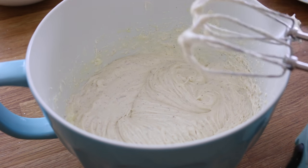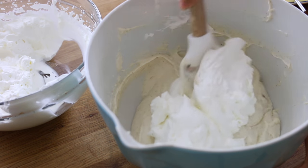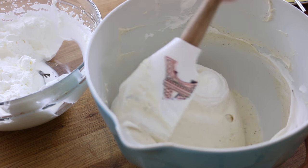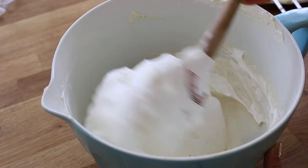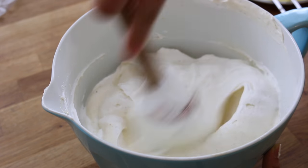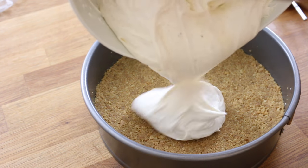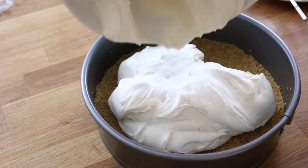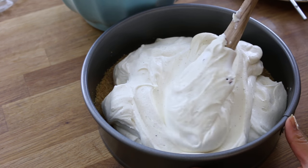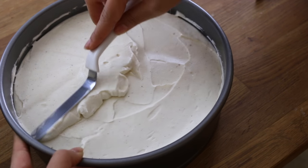Once that is completely smooth, we can go ahead and add our whipped cream. I'm just adding mine about half at a time, and you want to fold this gently. Then you can go ahead and add the rest of your whipped cream and continue to fold until it is an even color and there are no streaks of whipped cream left. Now you can add the cheesecake filling into your graham cracker crust and just spread that out as evenly as you can. I actually switched over to an offset spatula to make this easier.